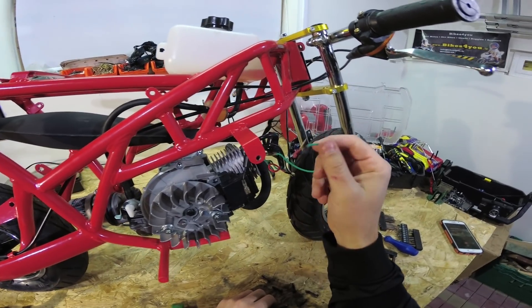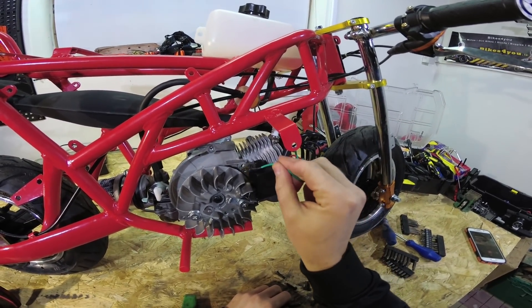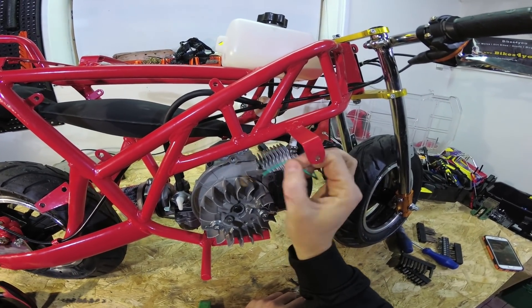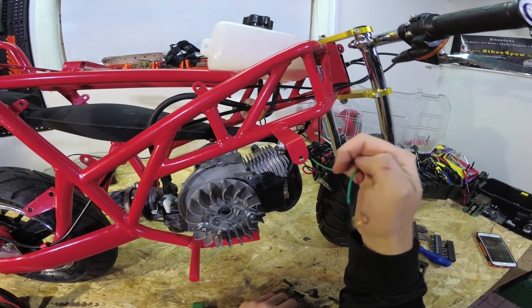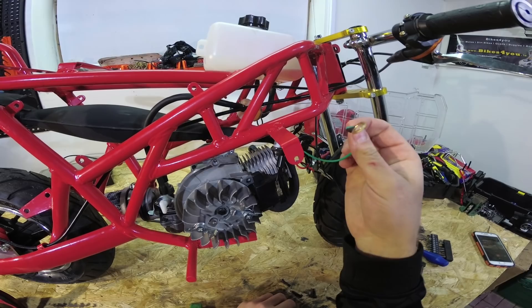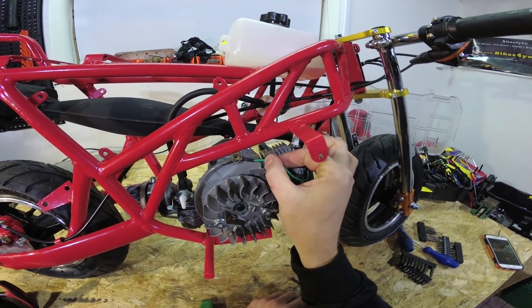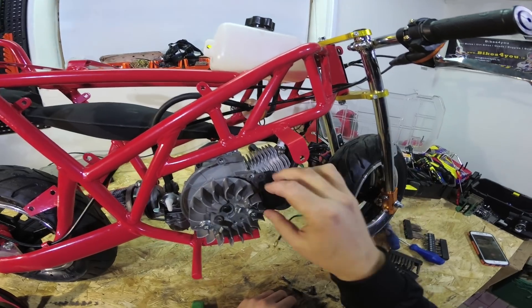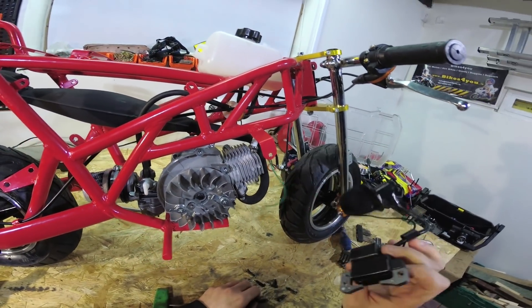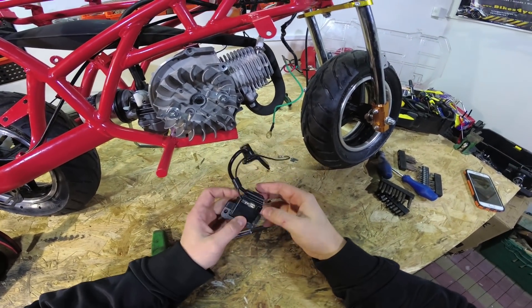This wire here is a ground wire - it doesn't have to be exactly in this place. You can place it somewhere else and it will work the same way. For easy job I would say move that - don't place it here, just place it where the pull start is and it will work the same. Now when we have removed the bolts you can pull out the coil.